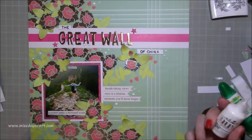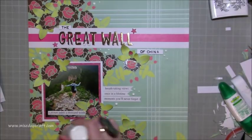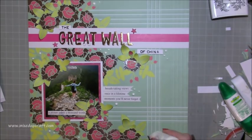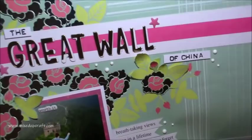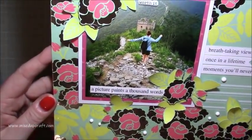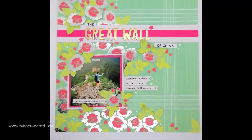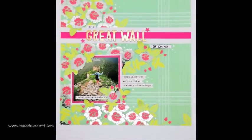We finish off the layout as always with some Nuvo drops — the Blizzard White, I think it is — just going around there, and you'll see these in the photos in a moment, just to give it a little bit more dimension and some texture. So let me know what the paper pack is. You can see now I've curled all the little leaves with my finger and thumb just to give it dimension, and you can just see how much texture is now on that layout. It is quite hard to have shown you in the video but hopefully now you can see it much better.